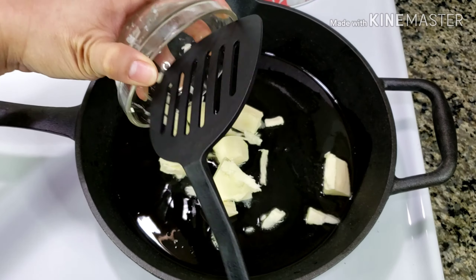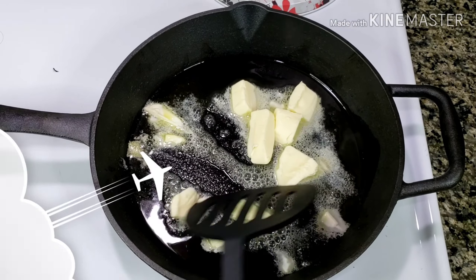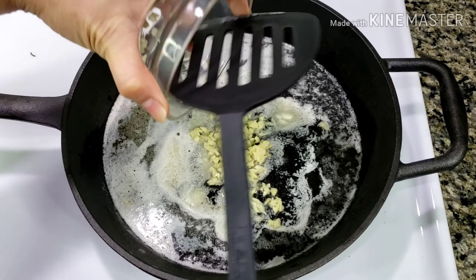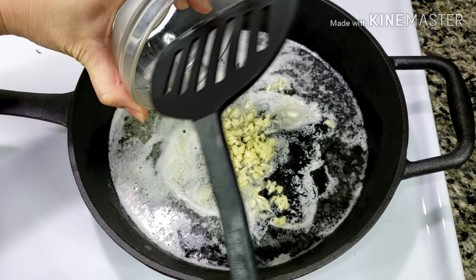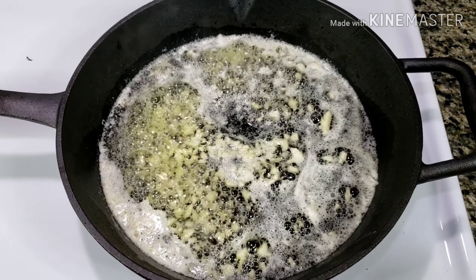Add 1/4 cup of butter, wait until melted, and then add your minced garlic. Cook this for about a minute or until the garlic is a bit translucent.